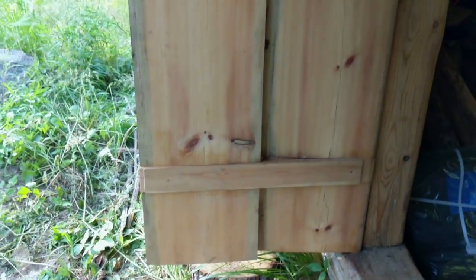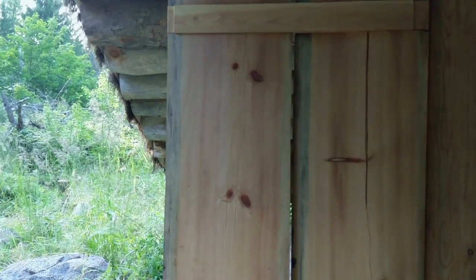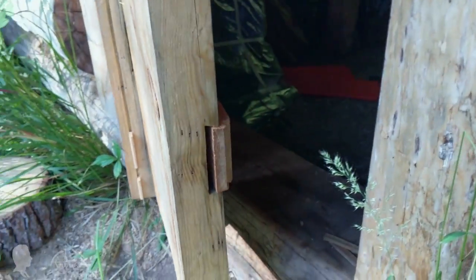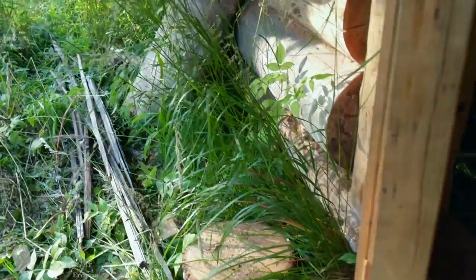The intruder only managed to partially break the door, as it was a bear-proof door after all. I can see how the door was damaged, but I can't understand why someone would want to break an unlocked door. Perhaps someone has an explanation — I am at my wit's end. In any case, I plan to take out the door from its frame to tighten the gap between the two slabs this season.